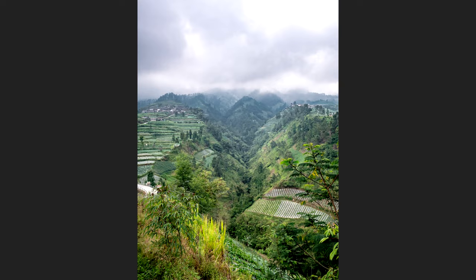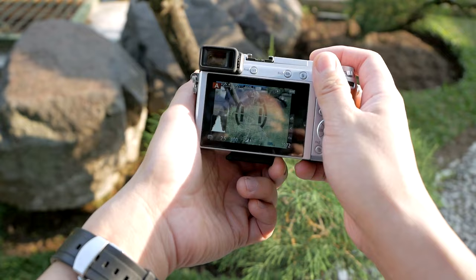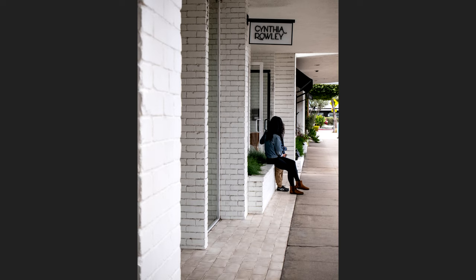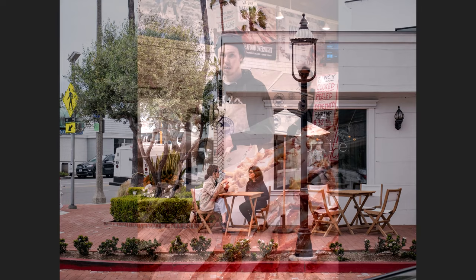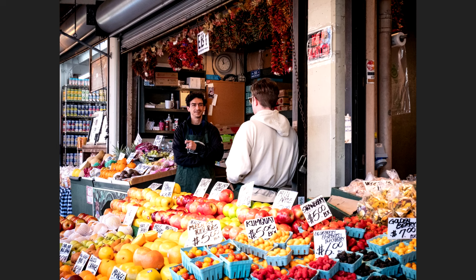The next reason why the Panasonic GX85 excels in still photography is its fast single autofocus. Yes, the continuous autofocus on this camera is not great, but when it comes to single autofocus for still photography, it is very fast and instantaneous — and also very precise, so you can rely on it to capture fast action. For example, for wildlife photography, photographing animals, or sports, you can really rely on this camera to get sharp, focused pictures.